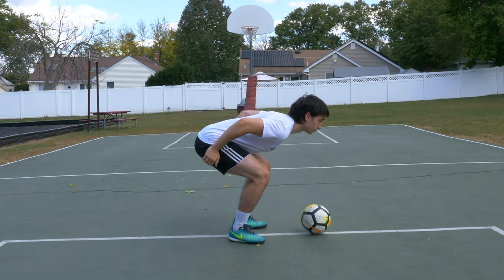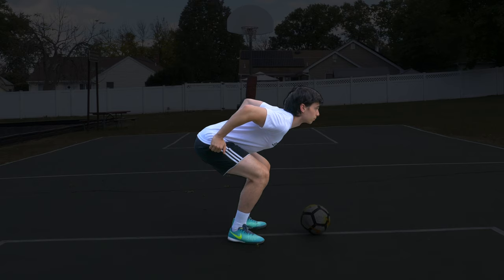For step two, you'll want to lift your head up and pull your elbows back at the same time. This will create a secure pocket for the ball to rest in.